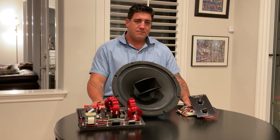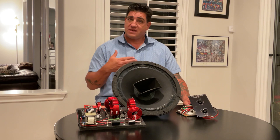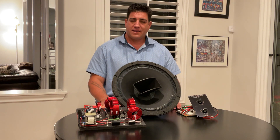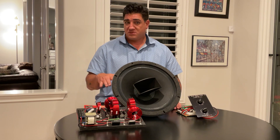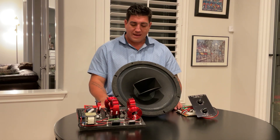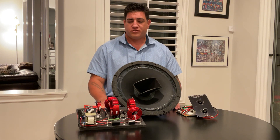As you guys have seen, I'm in the process of building a set of Altec 612C cabinets. I chose those because I don't really like tall speakers — I don't mind them wide, but I like them sort of 30 to 36 inches tall at the most. I generally like them a little shorter; 30 to 32 inches is my preferred height. And I like them wide, so the 612C was my perfect choice for that.